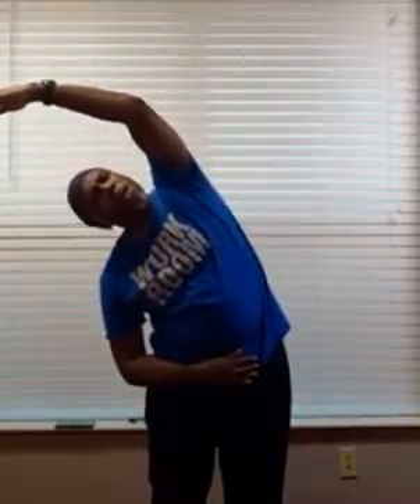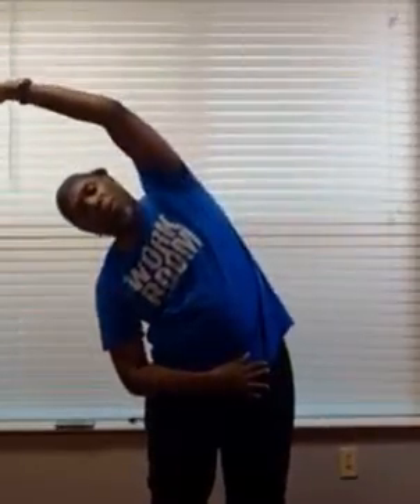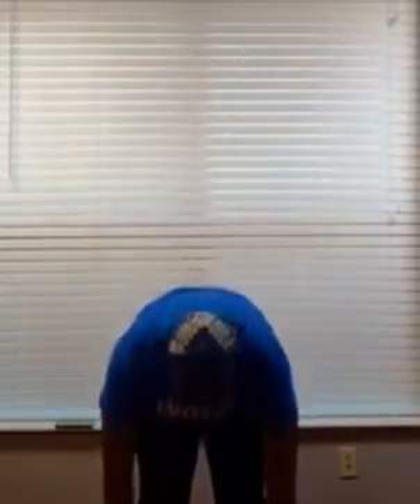Let's take a side stretch and bend. If you're nursing any ailments, feel free to modify or just go as far as you can. Now the other side — keep your breath nice, easy, and open. Let's do that first side again. Stretching over. And just take one more stretch forward as far as you can go, then slowly roll up through the spine, letting your head be the last thing to come up.